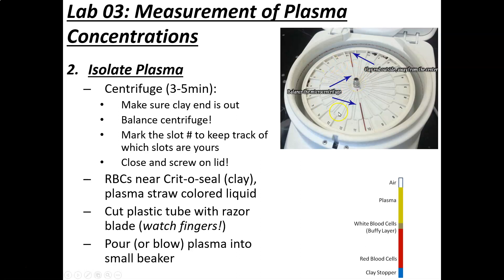This centrifuge is built specifically to separate blood in these tubes. It spins at one rate ideal for separating plasma from the formed elements — the cellular portion of blood — and you can usually do it in about three to five minutes. You close the lid, turn it on, and let it go for about five minutes. What you see afterward: clay stopper at the bottom, then red cells — that's called the hematocrit — then a white cell and platelet layer called the buffy coat, and then a yellowish clear layer at the top. That's the plasma — the liquid portion of blood, and that's the section we want.